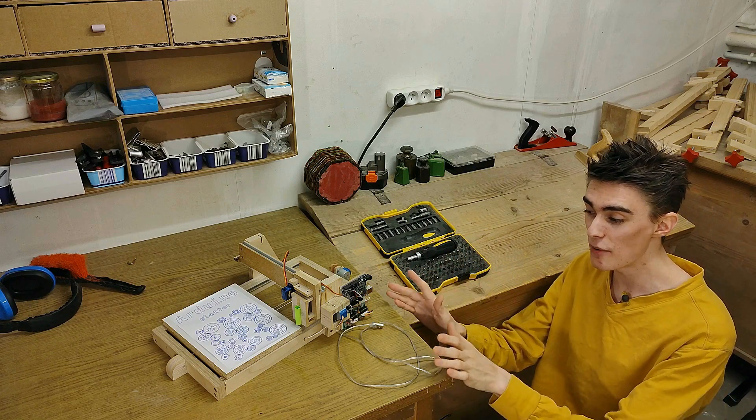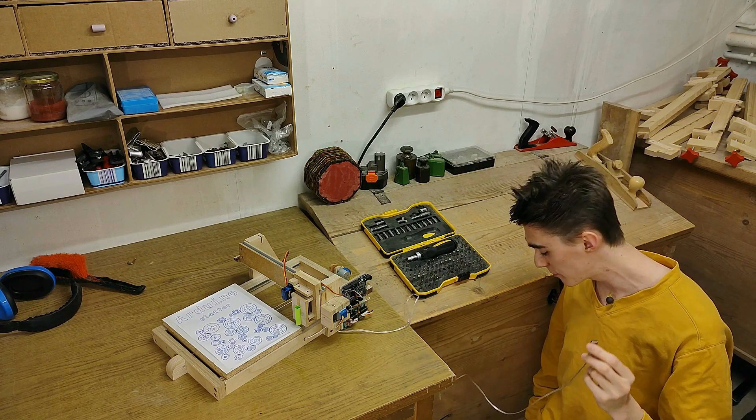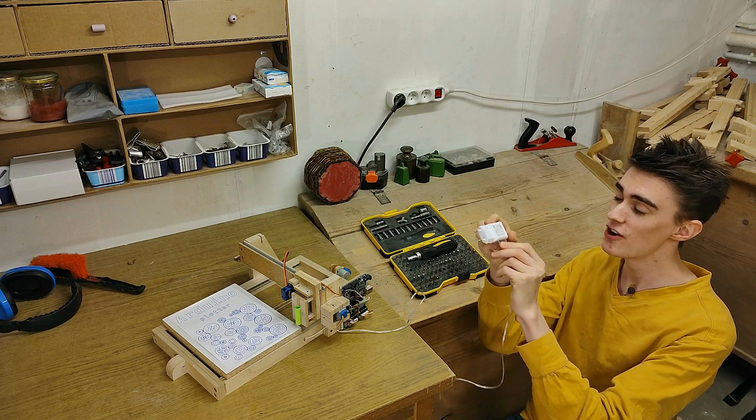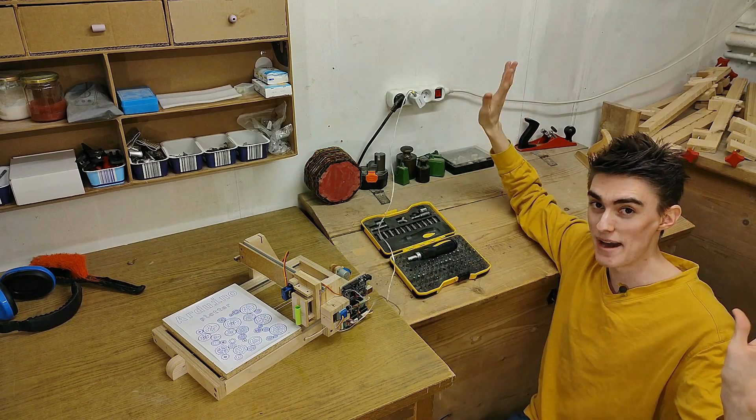The last advantage I can think of for now is that the entire thing is simply powered via USB — should not be done from your computer, but it simply plugs into any standard phone charger right into the wall outlet, and the plug even got an LED in it, which is amazing.